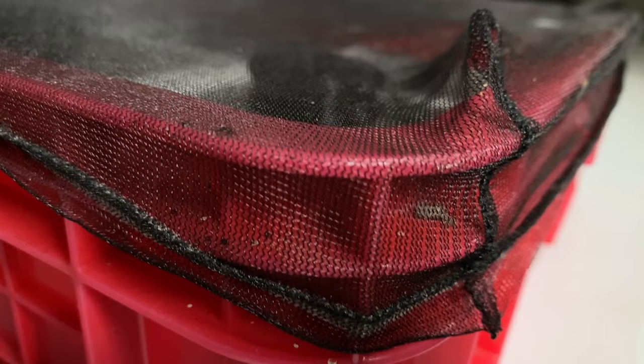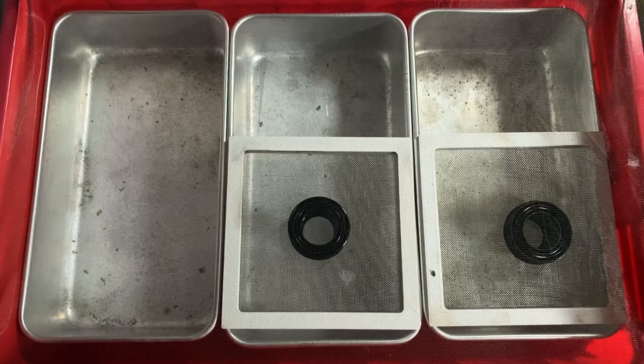We put our eggs and baby larva feed in a container with a mesh lid that allows for adequate airflow, helps us control the humidity a little bit, and definitely protects them from any other animals.